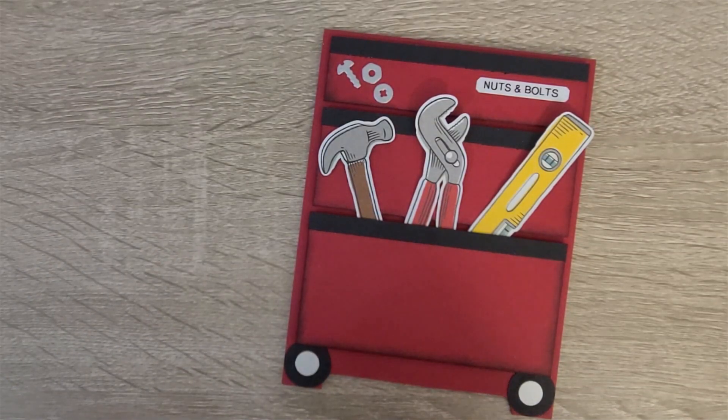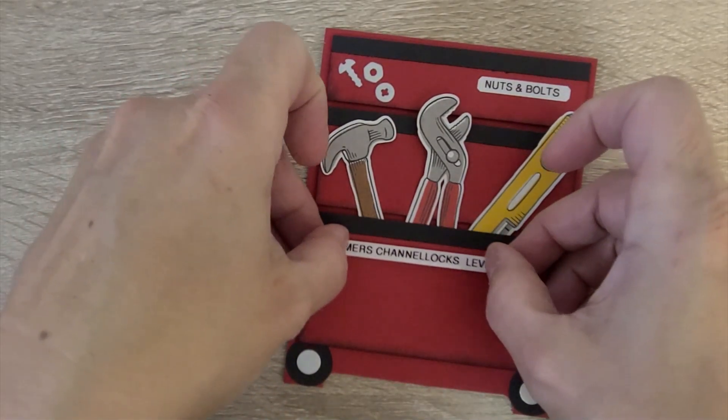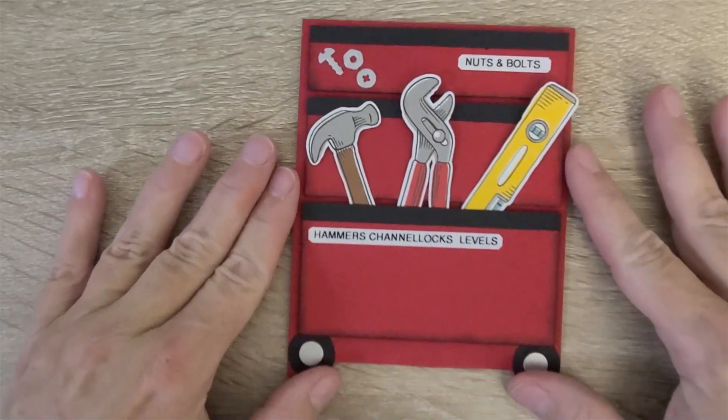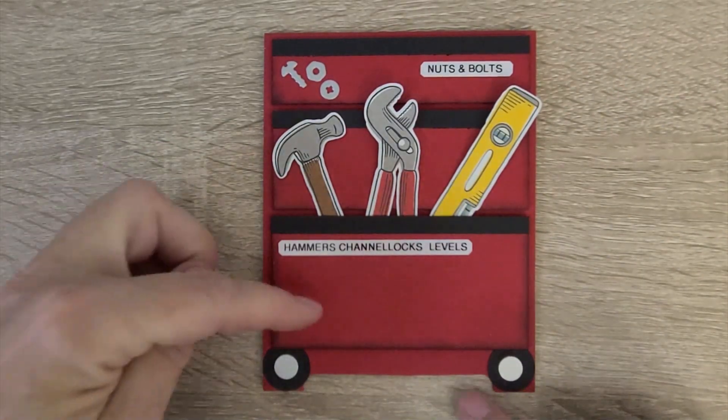I do it so that they're not obvious, but if I open the drawer I can then see what is inside the drawer. This card is going to mean so much to him.